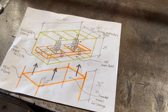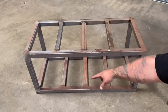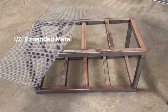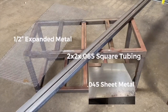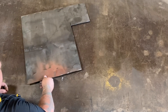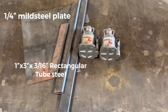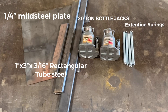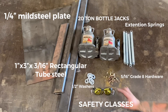Welcome back everyone. In this week's episode I'm going to be building a custom forge press so I can make veneer and other laminated materials. I'll be needing half inch expanded metal, some 2x2x065 square tubing, and for the bottom plate that's going to support everything we'll have 045 feet metal. We'll also be doing quarter inch mild steel plate, one by three inch rectangular tube steel, two 20-ton bottle jacks, some extension springs, some half inch washers, and some 5/16 grade hardware. And don't forget safety is always first.